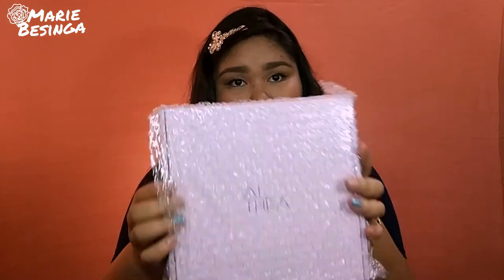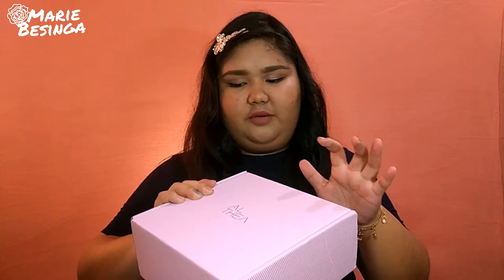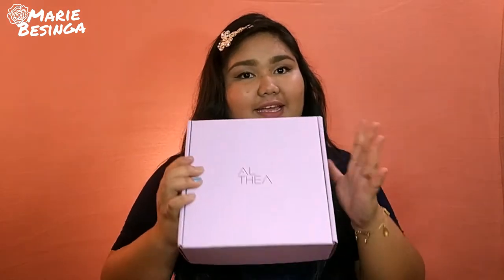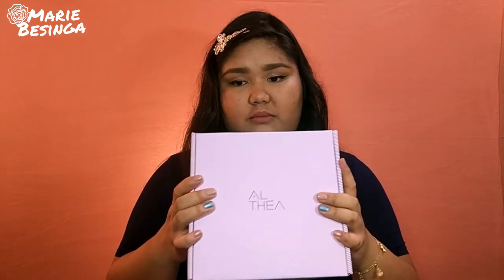So, this is the box. It has bubble wrap inside. My opinion about this box is that it's nice, it's durable, and it's not easy to crush.